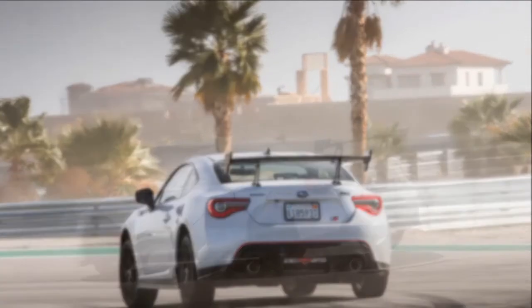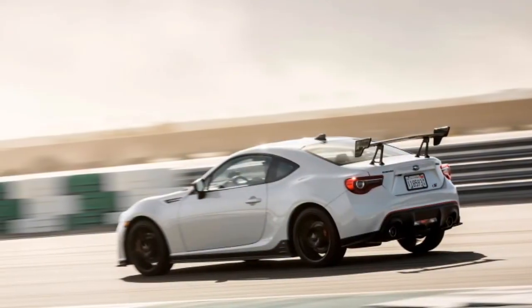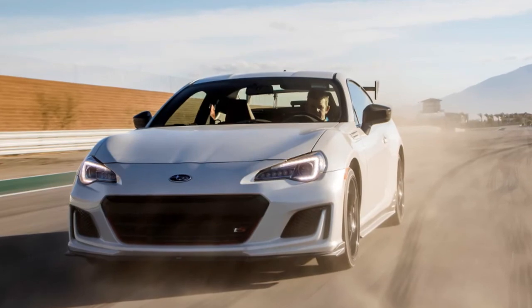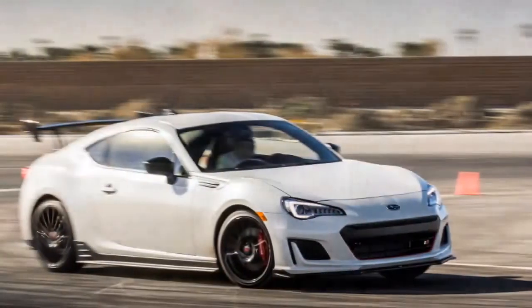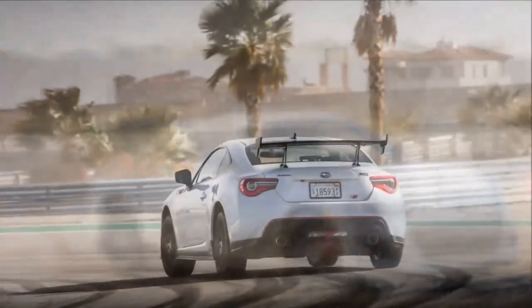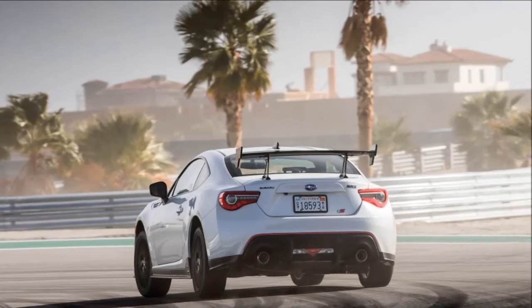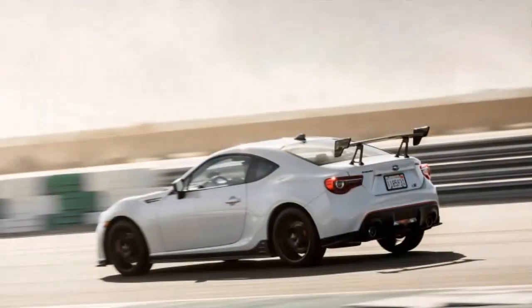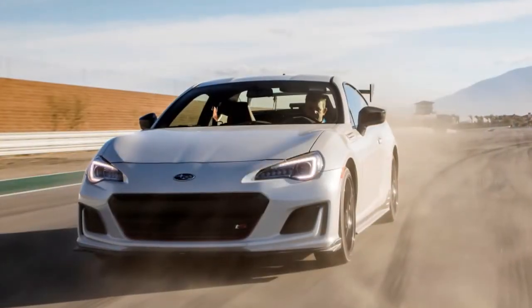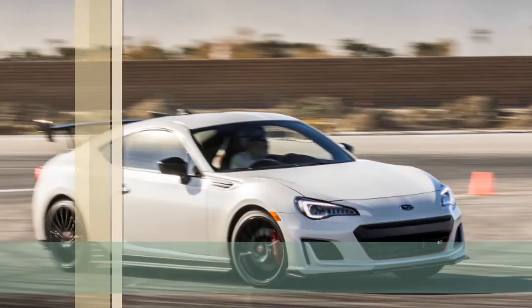So for under $2,000 more, the BRZ TS offers upgraded suspension tuning, 18-inch wheels, those extremely grippy tires, and that adjustable rear wing. That's on top of the premium interior features offered in the Limited trim. Moreover, the TS truly lives up to the limited designation, as only 500 units will be offered in the US. Since the extra traction is worth the cost of admission, the exclusivity is a nice bonus. While the value of the Type RA over a fully loaded STI is debatable, the BRZ TS is a clear winner — if you can get your hands on one.